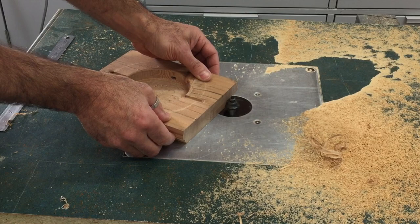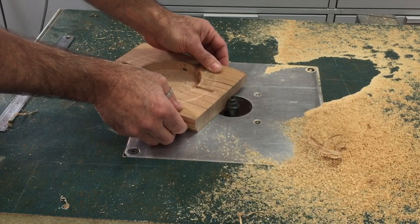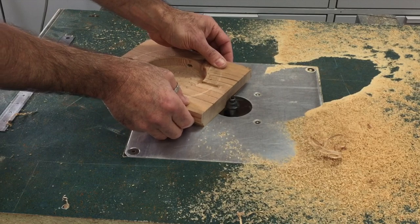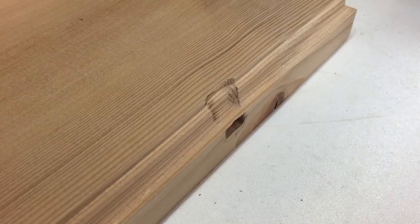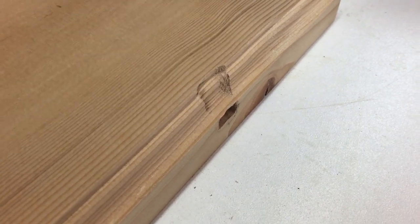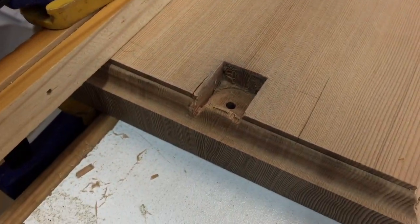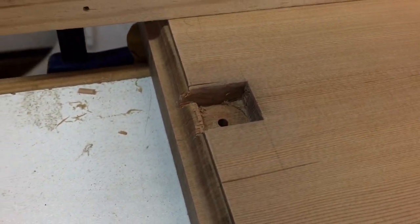I wanted to dress up the base a bit because it was looking a bit plain, so I used an ogee bit in the router to put a decorative edge around the top perimeter. Fail number four — I forgot about the hole for the switch, which just happened to line up with the bearing on the router bit. And fail number five — the cutter profile came too close to the edge of the mortises for the uprights and tore out the sides.